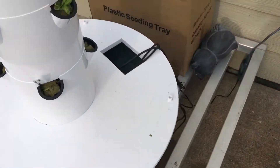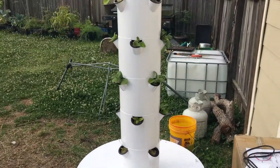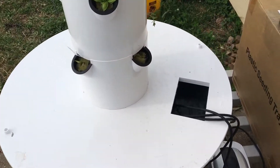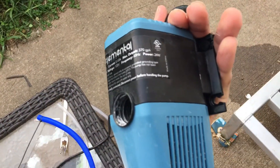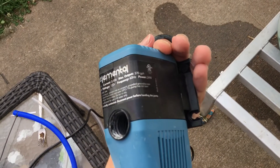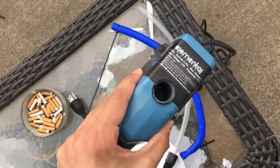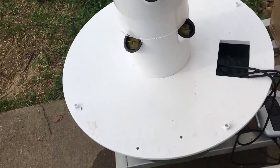Hey guys, Cory here. I wanted to talk about the tower garden and how it can become way more efficient. It comes with one of these pumps right here that runs on about 24 watts — it pumps around 370 gallons per hour — but you have to run it on a timer because it'll rot the roots if you run it full-time.